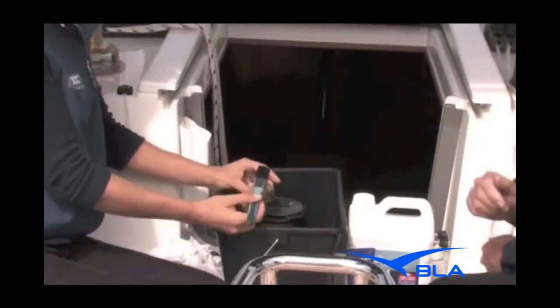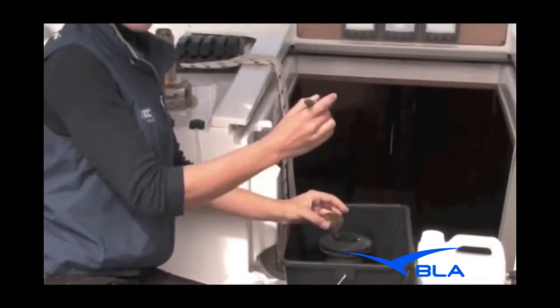What about a toothbrush if you don't have a brush? Toothbrushes are actually excellent. So save your toothbrushes!